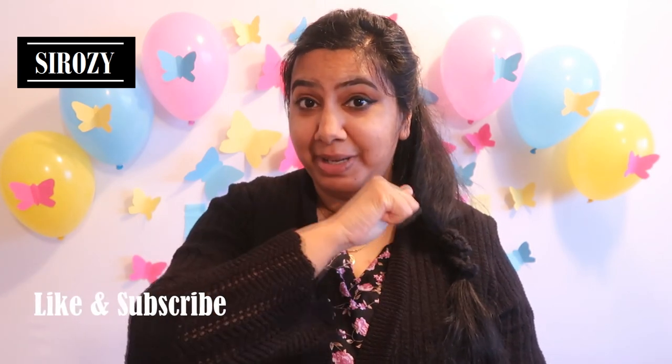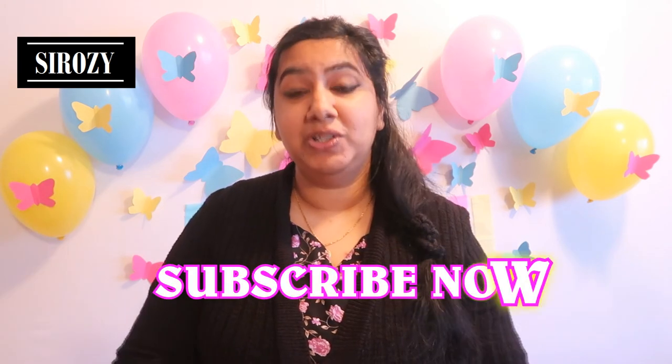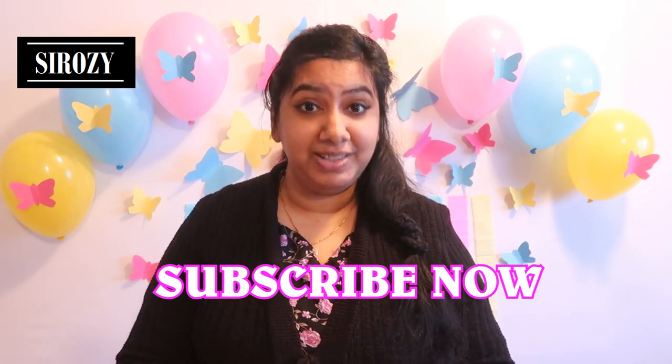Let me know in the comment section below how you liked this DIY. If you did like it, please don't forget to give this video a big thumbs up. Please don't leave this channel without subscribing, and do check out my other videos — I'm sure you'll find awesome party decoration ideas to make your occasion special.